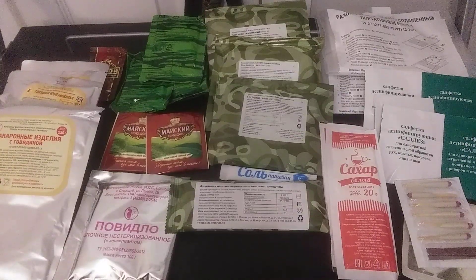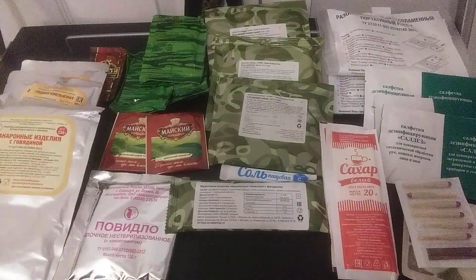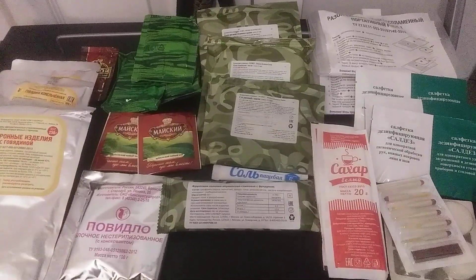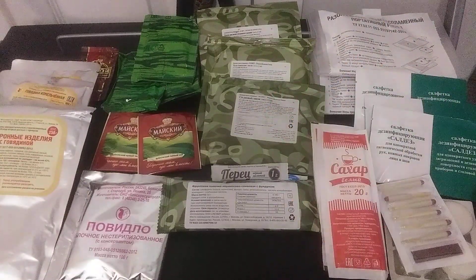Also got some more of that chocolate spread — I absolutely love this. You could even have that just as a little dessert; you don't even need to have anything else. Some pepper. Kind of weird that they have a lot of salt but not a lot of pepper.